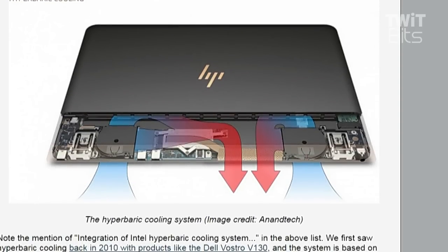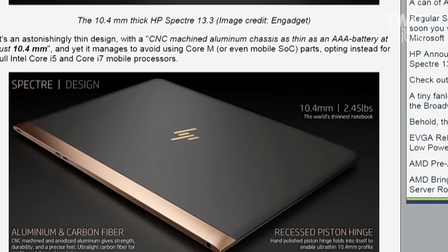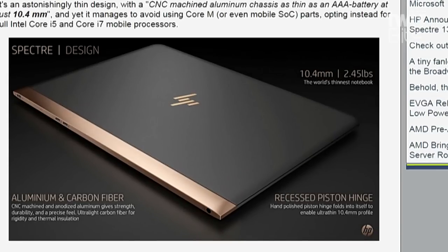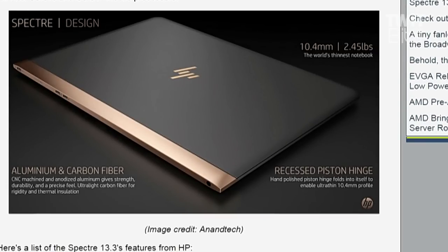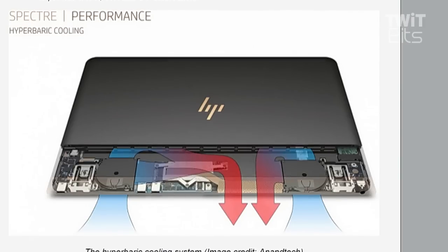I'm very curious to feel what the keyboard feels like, because keyboards have been problematic on nearly every ultra-thin laptop — they've been meh as far as keyboards go, and I think keyboards are critical when talking about laptops. The Intel hyperbaric cooling system, which has been floating around for about six or seven years now, is a very interesting concept where they're basically sucking cool air in and shoving hot air out from both sides of the design.